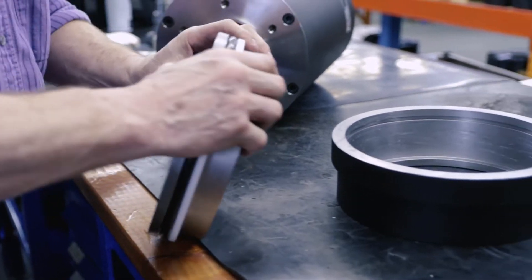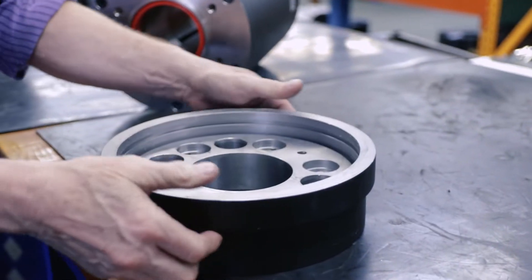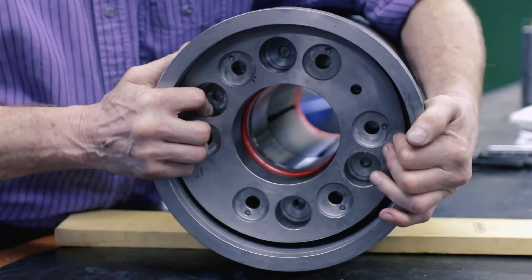You will then slide the bottom plate into the housing. The plastic spacer should rest on the inner lip of the housing. Now you can mount the bottom plate and housing to the Satima safety catcher.